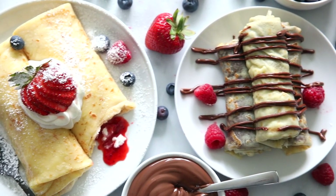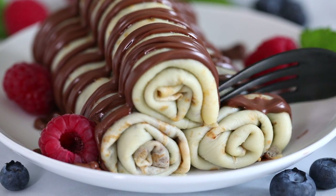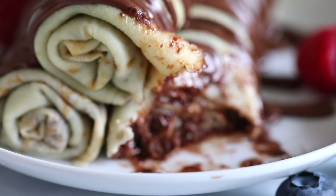Hey everyone, I'm Dina from simplyhomecooked.com and today I'll be showing you how to make these incredibly delicious crepes. Make sure to watch the full video so you can see all the different ways to fill and fold them, plus a few tips and tricks to make them incredibly delicate and delicious. Alright, let me show you how to make them.